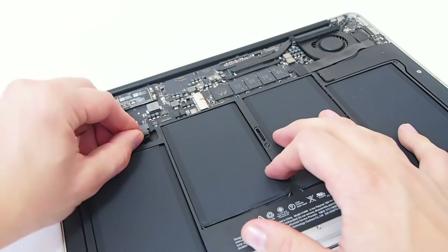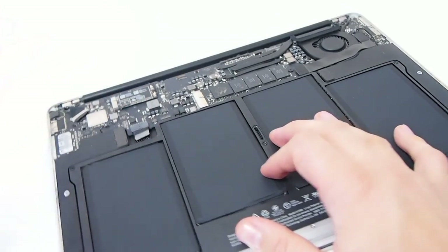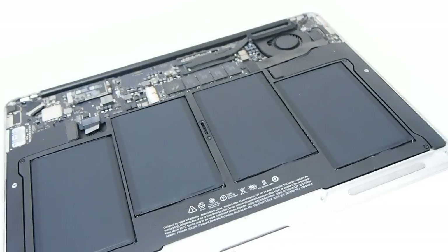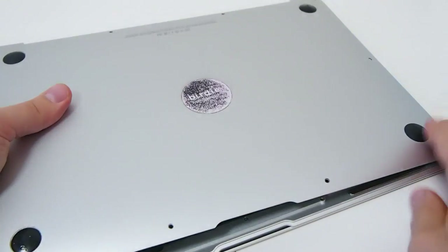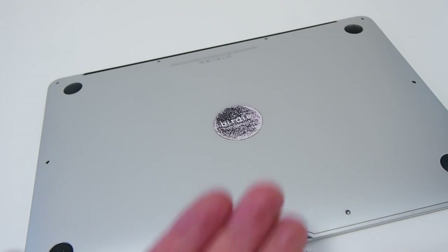Before you place the back cover back, connect the battery to the main board. Now all you have to do is get those 10 screws back — the two longer screws go to the thick side and the two holes in the middle.